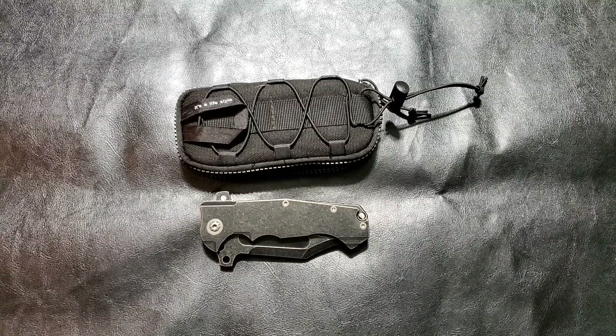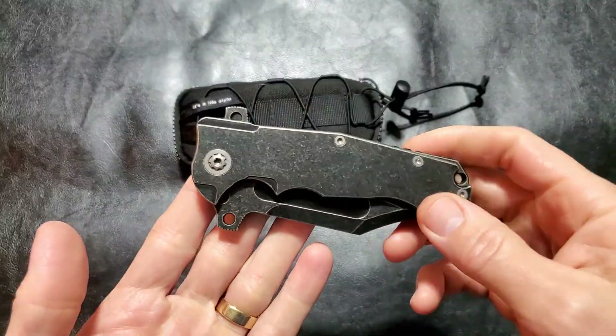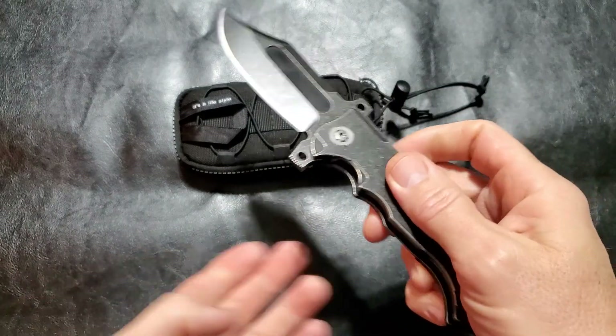Thanks again for joining me here on Three Minute Knives, where we go over the ins and outs of a particular knife in three minutes or less. Today I'm talking about the ADV Badlands Bowie — the Andre de Villiers Badlands Bowie.